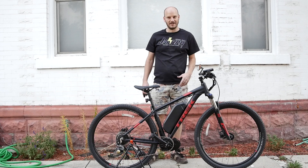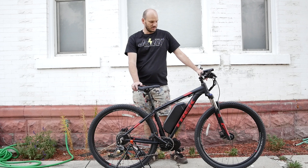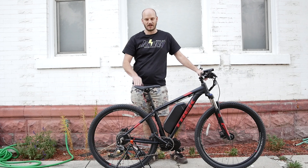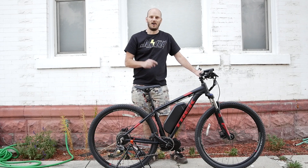Oh my goal, you guys. Oh my goal. Trek Marlin 7 — custom e-bike build. Let's get into what all went into this.